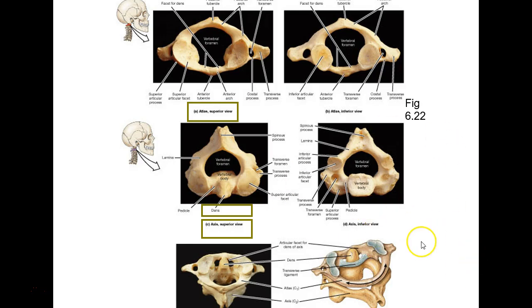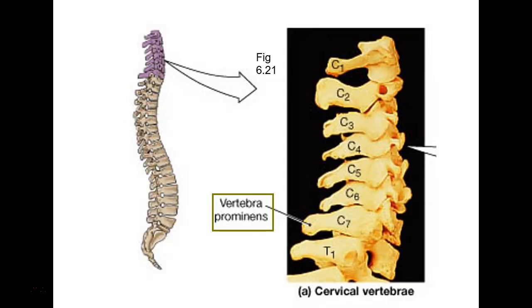They also call that the odontoid process — O-D-O-N-T-O-I-D. Both DENS and odontoid mean tooth, like dentition. I say DENS because it's easier. Atlas and axis I generally just call C1 and C2 so you never get mixed up. Some people have a vertebra prominens at C7, where the spinous process pokes way out and you can see it — especially on females. That's called the vertebra prominens.